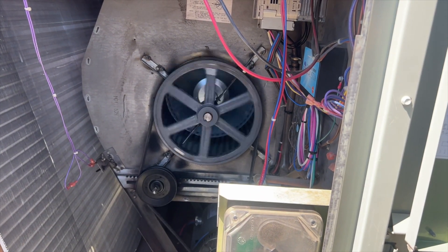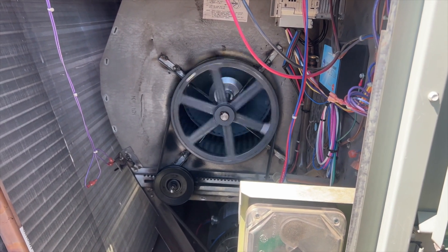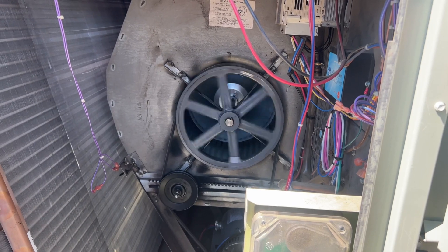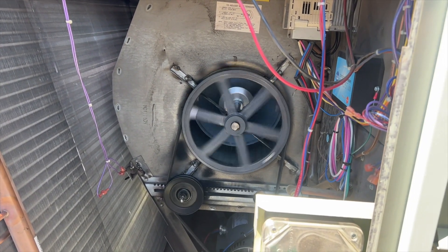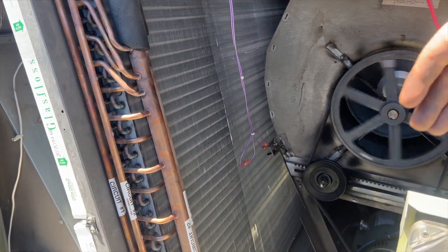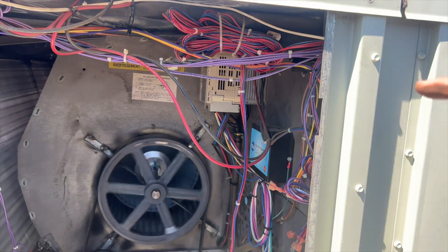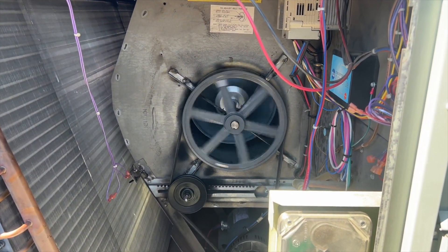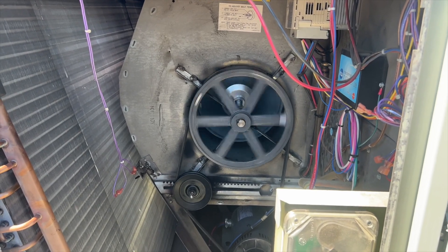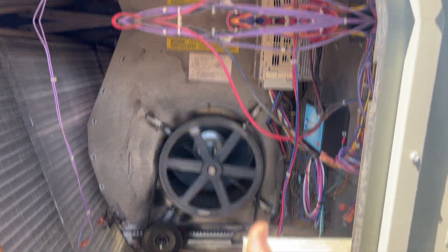That's how you change out a blower wheel on a Trane rooftop unit — total pain in the butt, I hope you don't have to do it, but looks like we're good to go. The airflow is going in the correct direction so we put it in right. Going to put all the screws and panels back on and call it a day. Hopefully this helps you out — thanks for watching, make sure you like, subscribe, comment, hit that bell notification and follow on Instagram and Facebook.